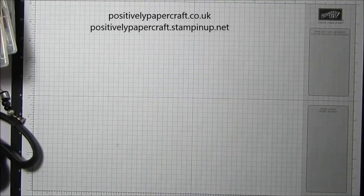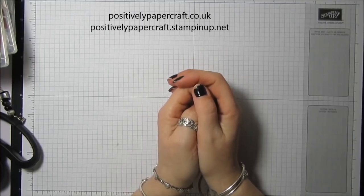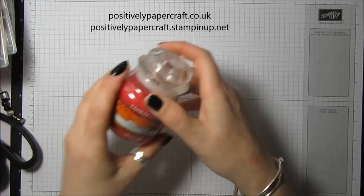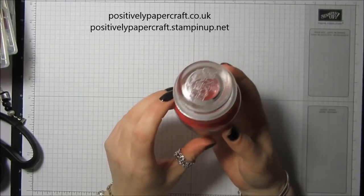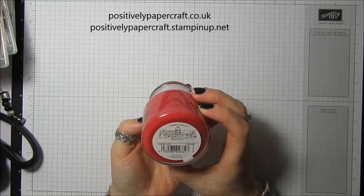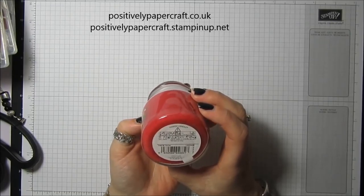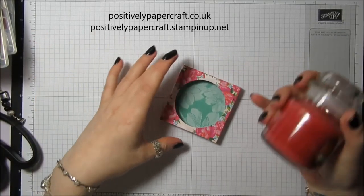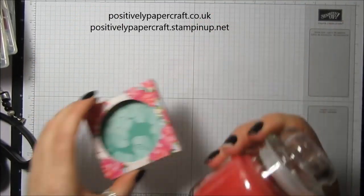Hi everybody, it's Anne here from PositivelyPapercraft.co.uk and welcome back to another tutorial. Today we're going to make a gift box that holds a gorgeous little Yankee candle — it's just a small jar, 104 grams. It's going to have a little kind of holder and then the box is going to come around.